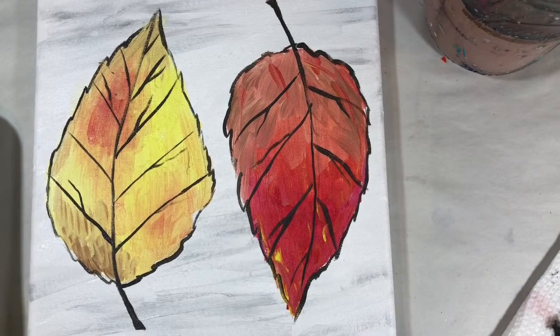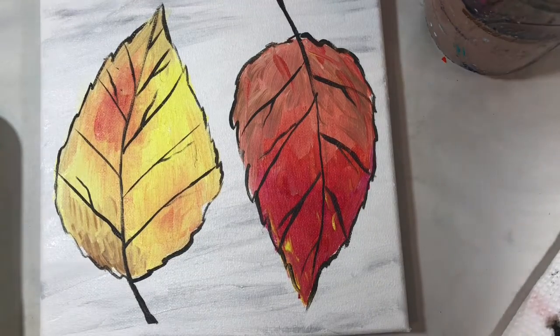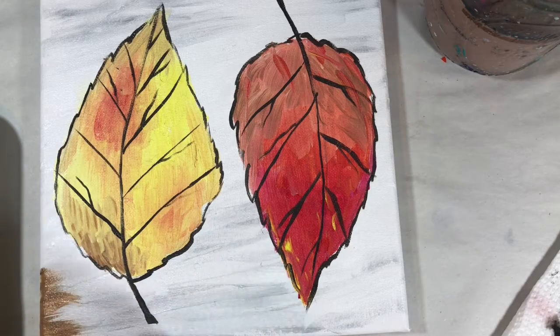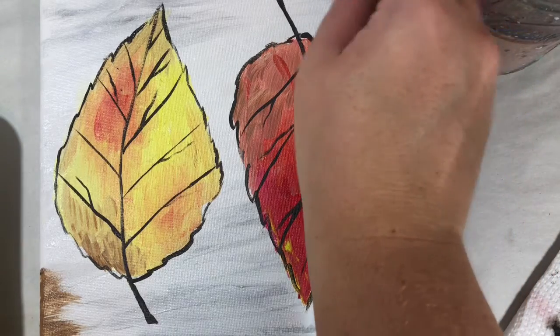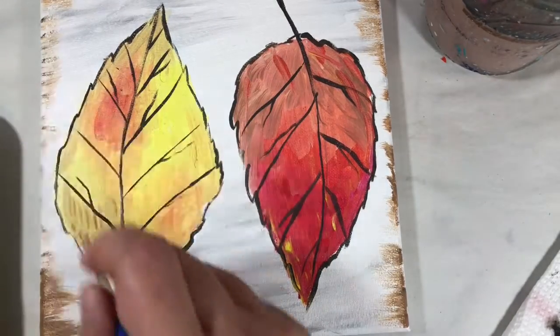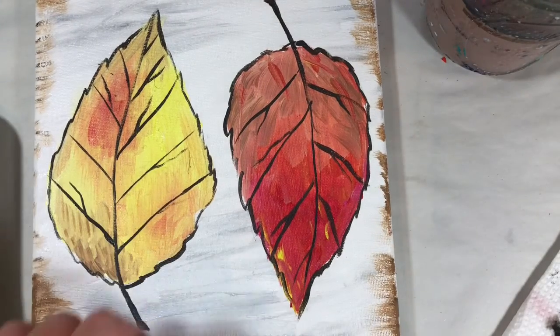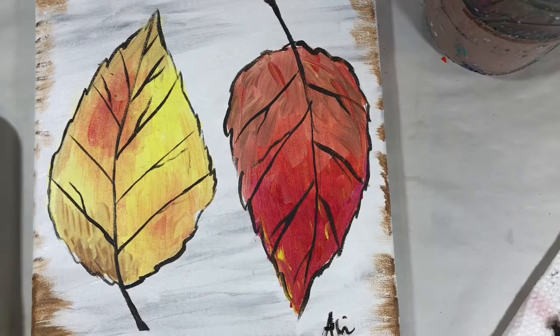There we have our second leaf — a cute little leaf painting. If you want to add even more metallics, you could take a little of that gold with your bigger brush and add it to the edges, or even outline a little in the metallics over your black outline. I'm going to leave it here and just sign my little artwork. I hope you had fun doing this easy color-mixing autumn leaf project — happy fall!